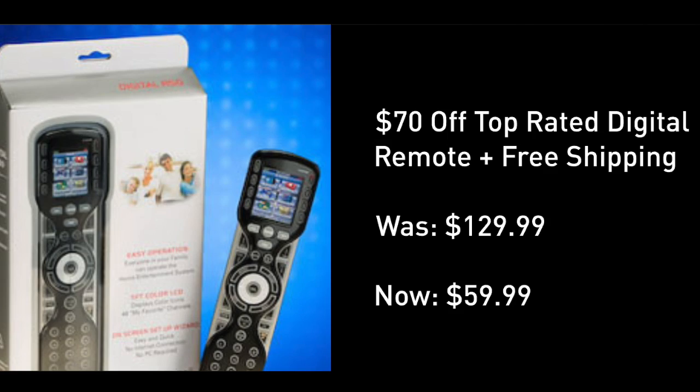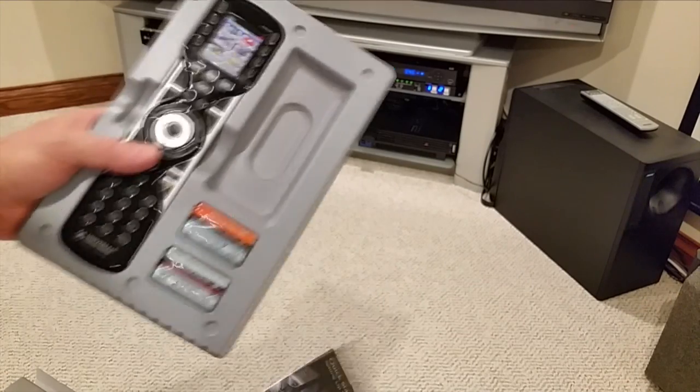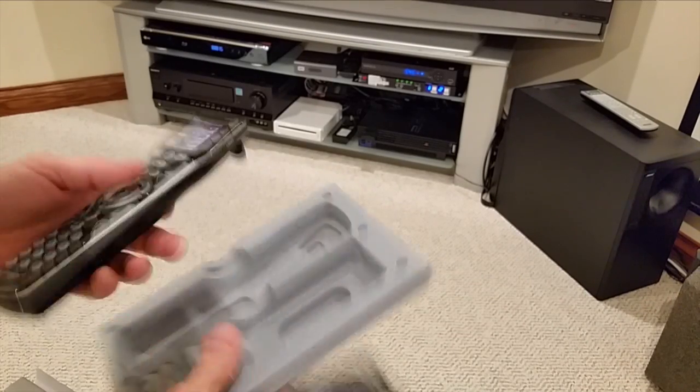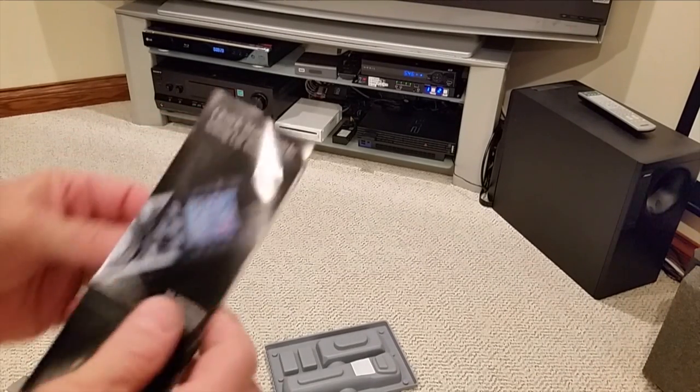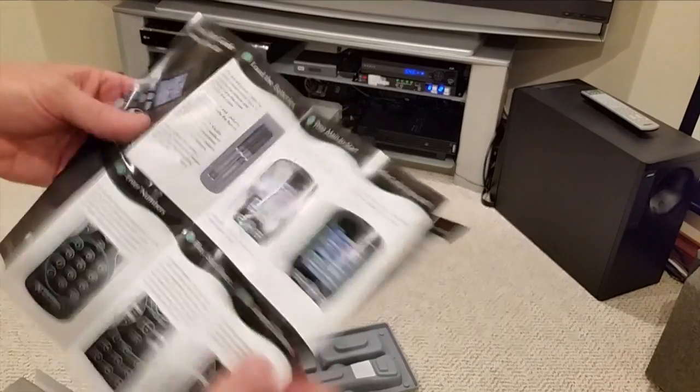I was sold, and had our chief engineer at the TV station put this to the test. Look — batteries included. Got the remote, not bad looking, and an instruction book, certainly not very big.